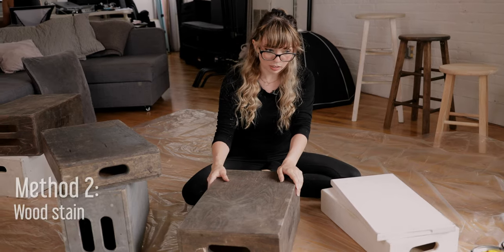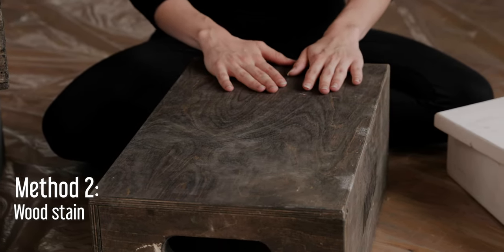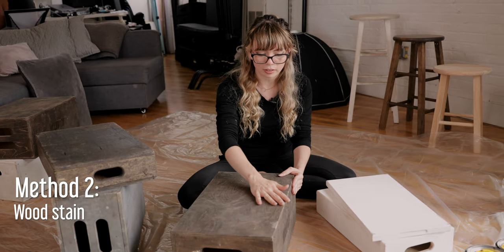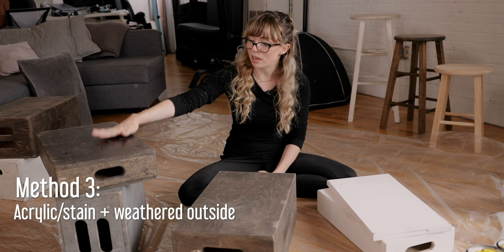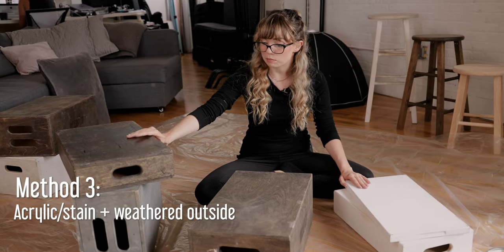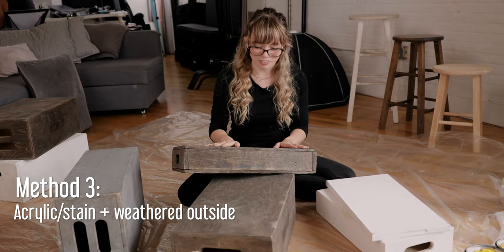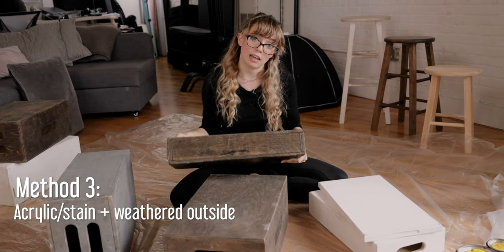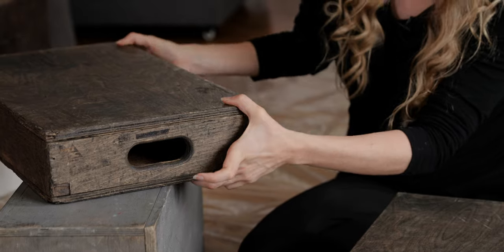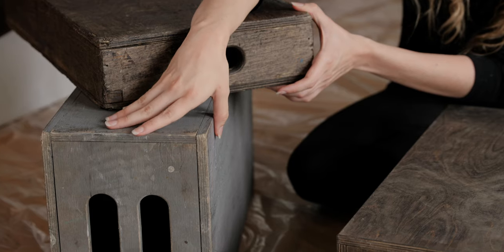Our second method is just a regular stain — a really dark brown stain — and the texture of the grain really comes through very well. The wear and tear has been about a year using these in the studio, so you can see it has a little bit of scuff marks. Our third method is regular paint and regular stain, but they've been weathered outside. These boxes belong to Felix Kuhns and they have such beautiful character — lots of marks, wear and tear, splitting, chipped edges, really sanded down and super soft.